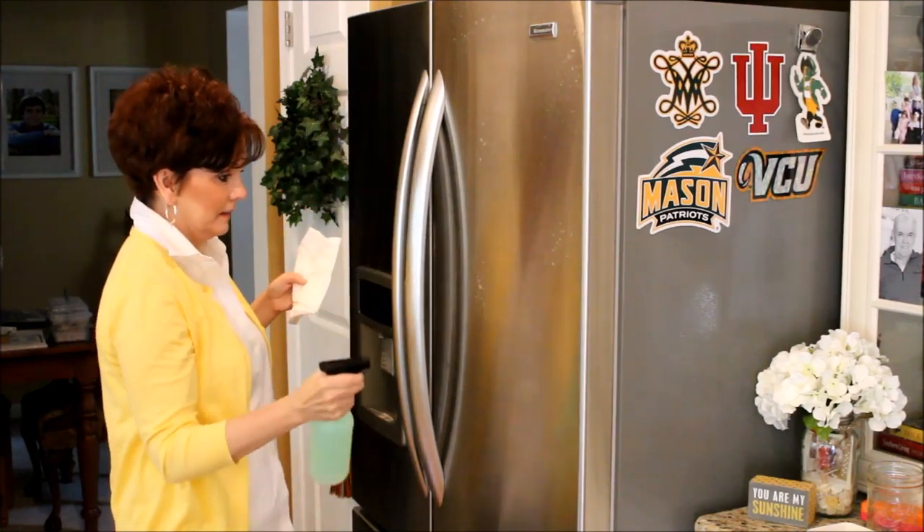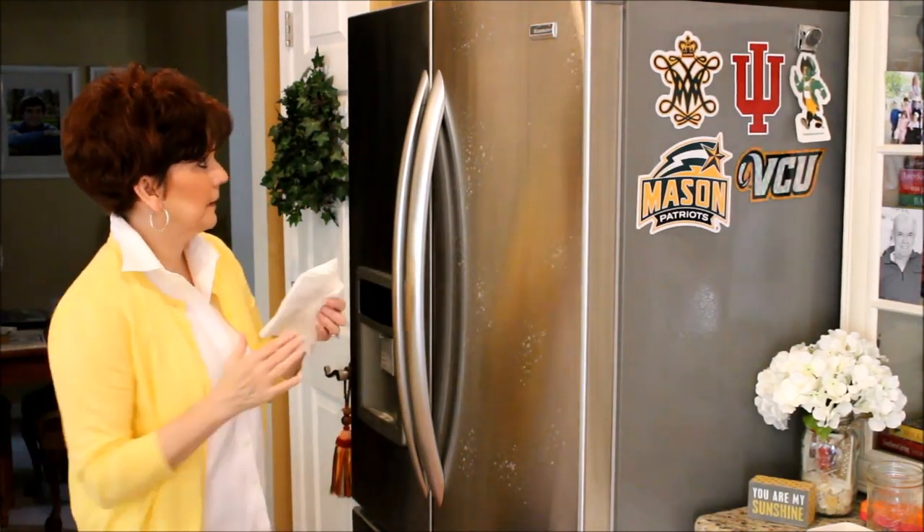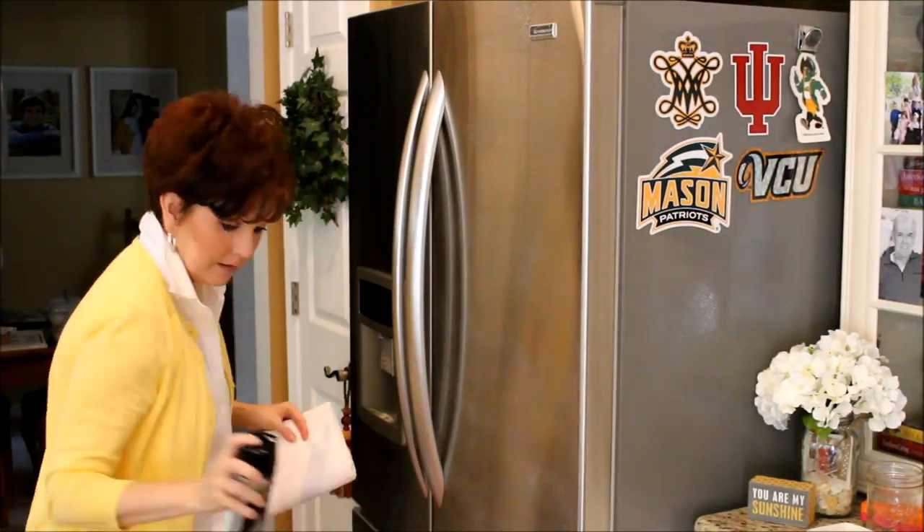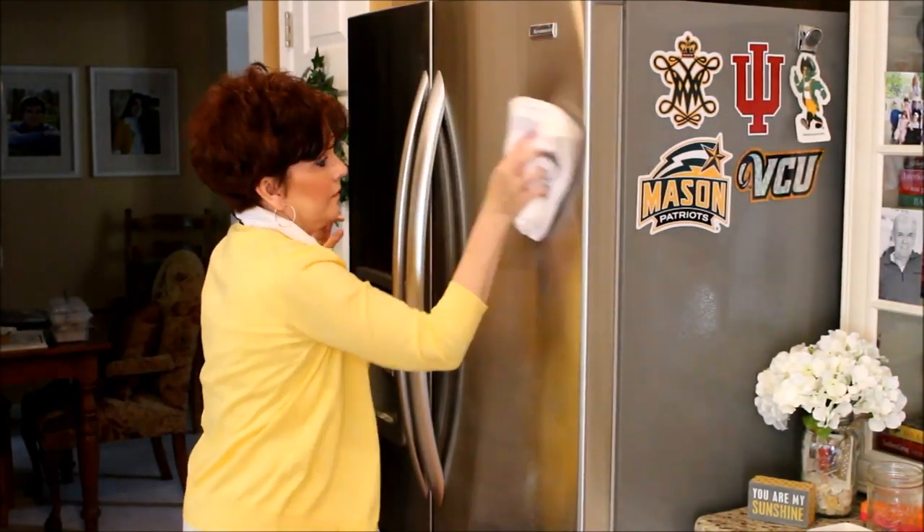To clean all my stainless steel appliances, I start off with just a spray of dishwashing liquid and water, and then I follow it up with Wyman Stainless Steel Polish.